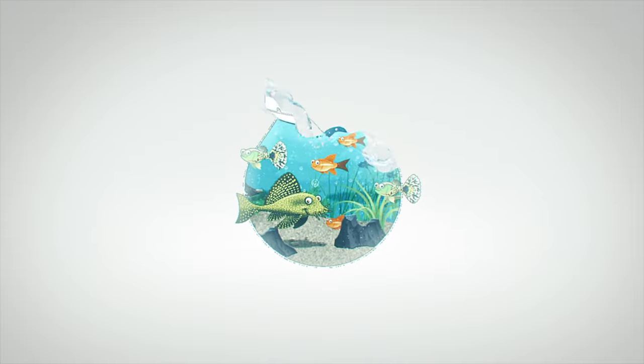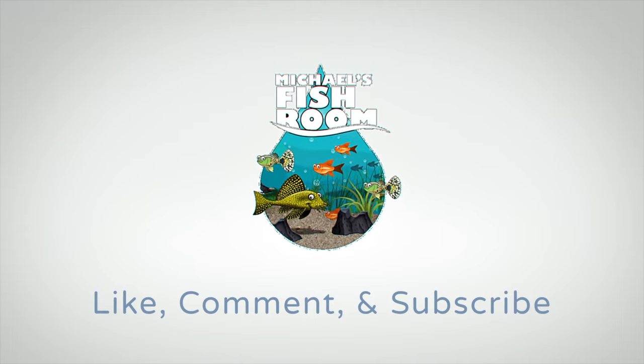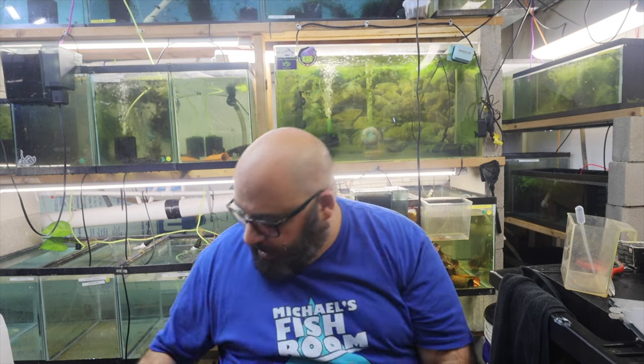Hey fishy folks and welcome back to Michael's Fish Room. Today I'm going to give you five tips for things I use in my fish room that just makes sense. Welcome back to the channel, fishy folks. Today we're going to be talking about five things I use in my fish room that just makes sense — sort of tips and tricks for you.